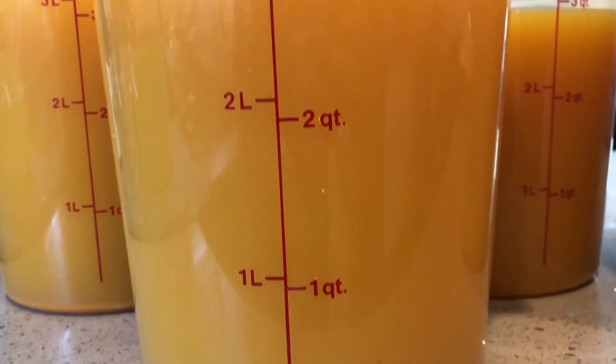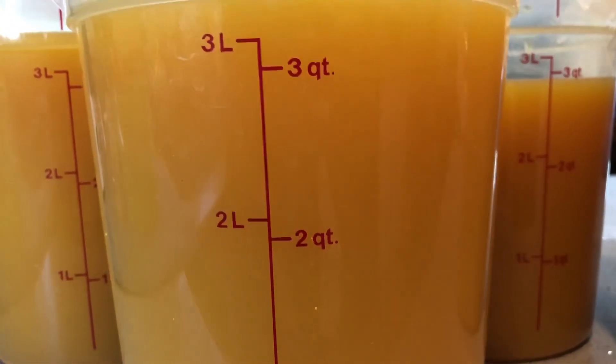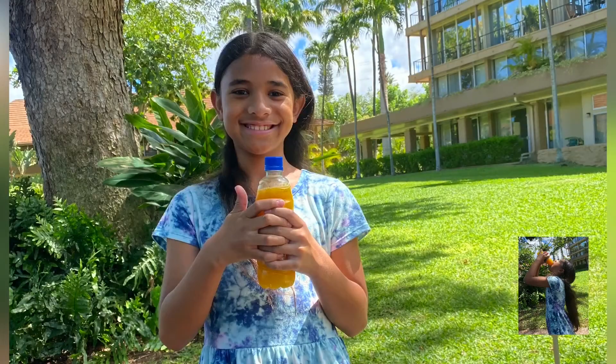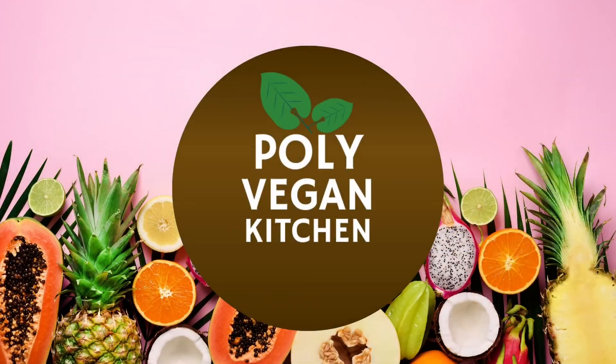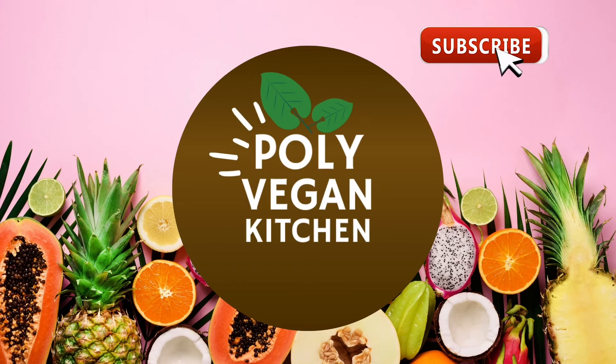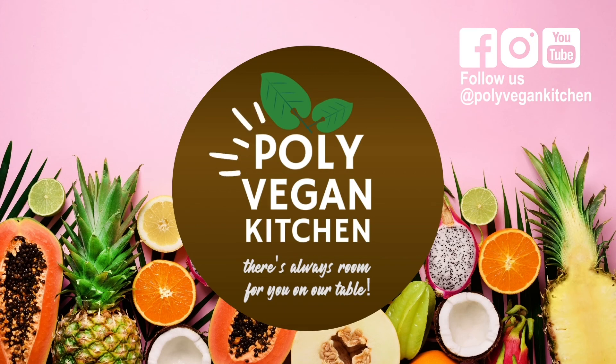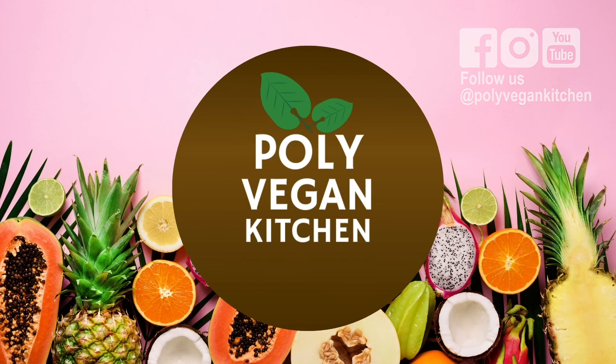My taste tester is in Hawaii this morning and she is sipping on her turmeric juice as she tours the island. Thank you for joining us today. Please don't forget to subscribe and hit the notification bell, and don't forget we are on Facebook and Instagram. No matter where you are on this journey, there's always room for you on our table. Thank you for watching.